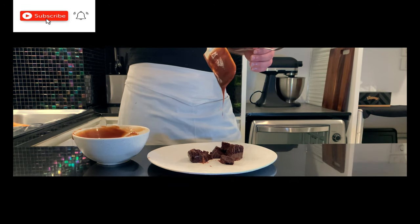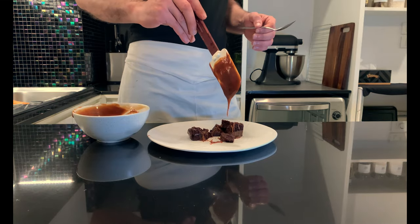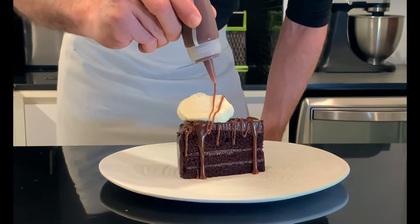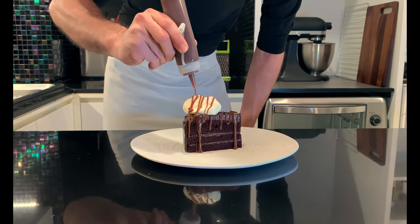A few days ago, some of you guys have been asking me: 'Hey chef, can you make the coffee and caramel sauce recipe?' Dear friend, I'll show you how. My name is Stefano, I've been cooking for over 25 years and I'm specialized in Italian cuisine. If you are satisfied with my channel, click like and consider subscribing.